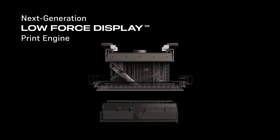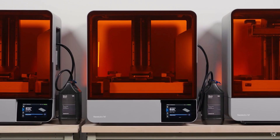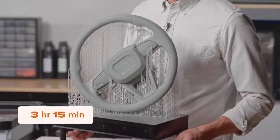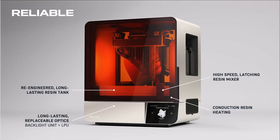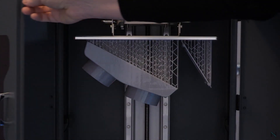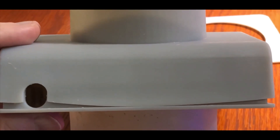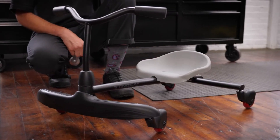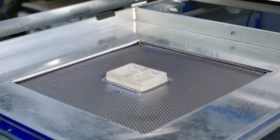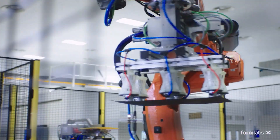By taking all the components that made the Form 4 a raging success and making them bigger, Formlabs made a resin printer that's fast, accurate, reliable across a wide range of materials, and 4.6 times larger — overcoming challenges that other large-scale inverted MSLA printers struggle to overcome. If you need to make prototypes, scale models, tooling, manufacturing aids, or any host of applications you can dream up,